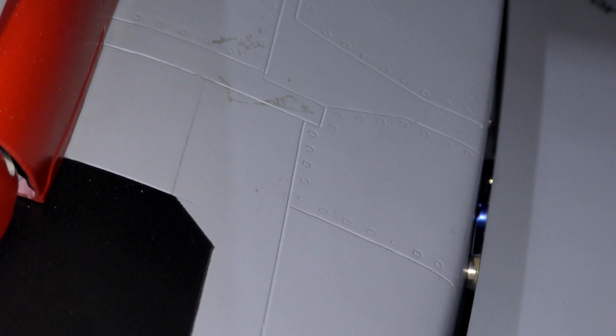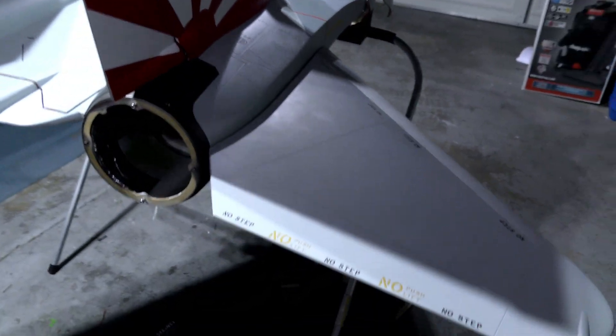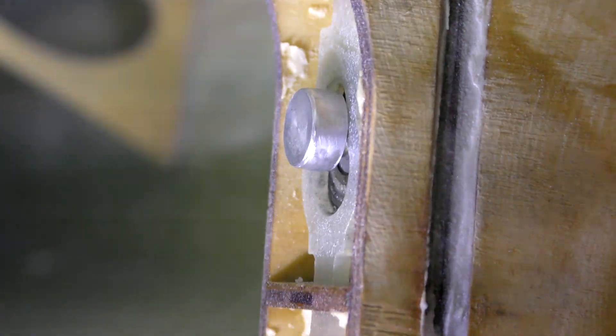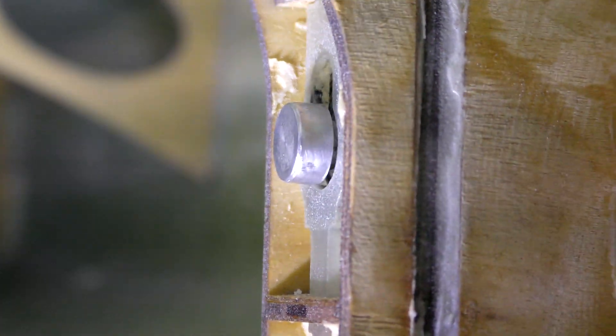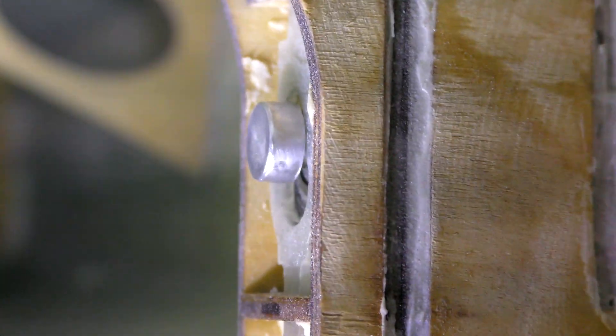I did that on both the stabilators or elevators, and they click with a nice positive click when inserted and get the full range of movement. That's what the elevator on the right side looks like when it's locked, and that's what it looks like when it's unlocked. Pretty happy with that.